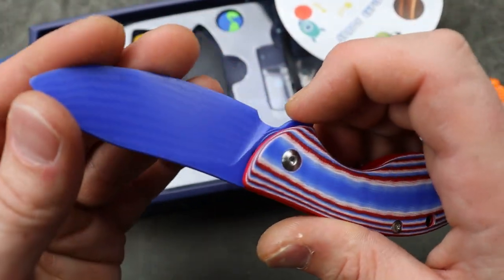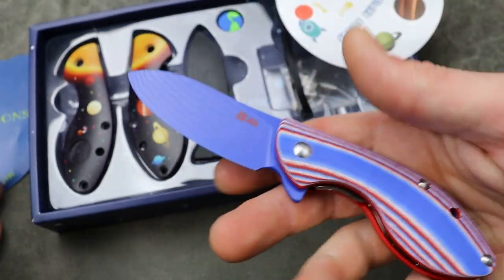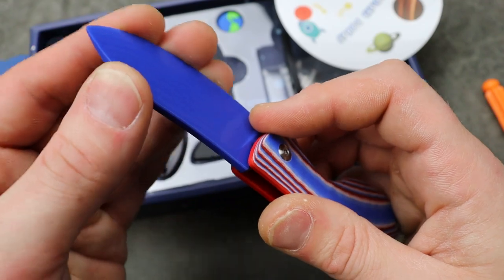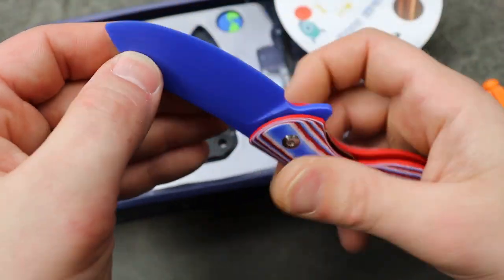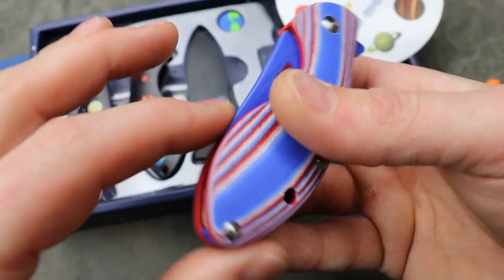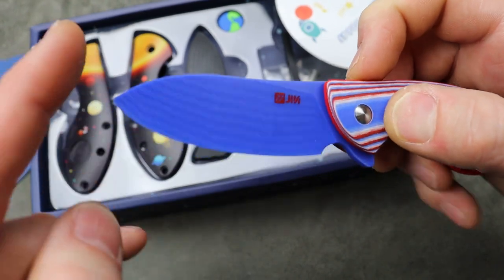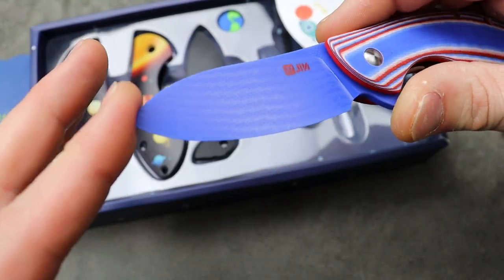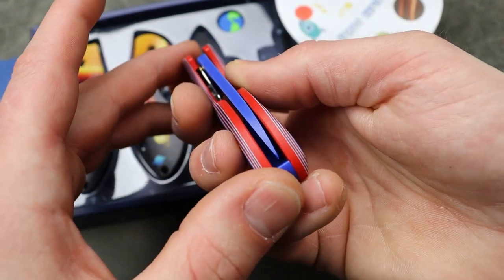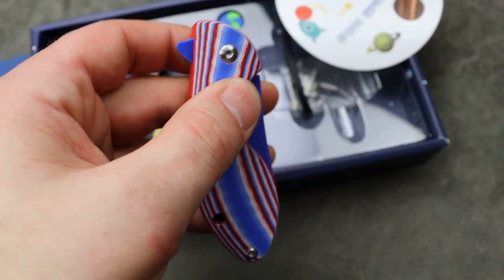It's a nifty idea. You can't really use it for much — maybe to cut vegetables — but it's not sharp at all, there's zero edge to it, so you're not going to have to worry about the child getting hurt whatsoever. Even being poked isn't much of a risk because it's more of a sheep's foot blade.